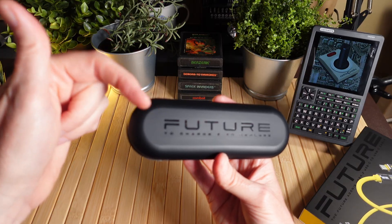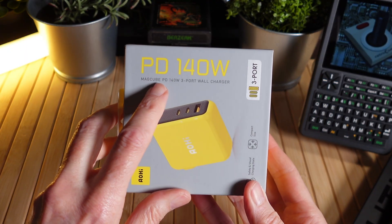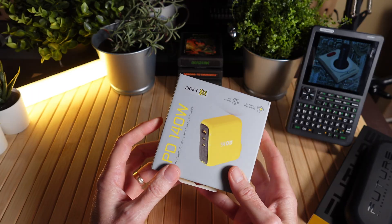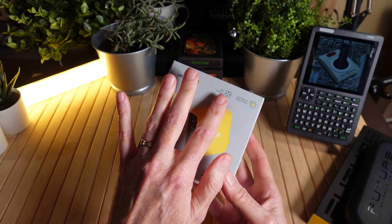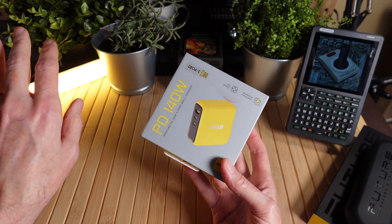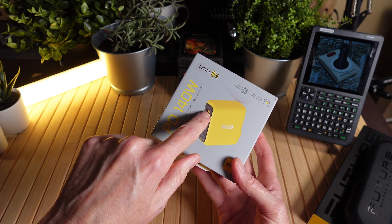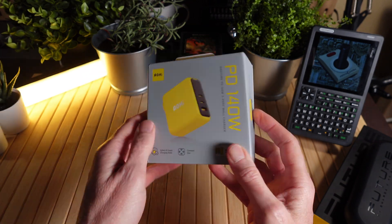Now let's look at the Ojai PD 140 watt MagCube power distribution, 140 watt, three port wall charger. The standard Apple laptop brick that comes with your Mac only includes one charger at a time. You can throw that away and replace it with this so that you can recharge not only your computer, but with 140 watts your phone and a supplemental device. This will be a great all-in-one to throw in your bag. Let's open it up — magnetic flap there, again premium quality packaging.